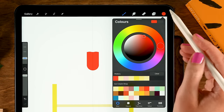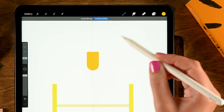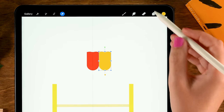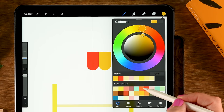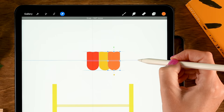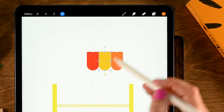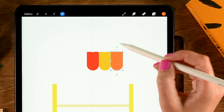Duplicate this layer — slide left, tap Duplicate — then drag in the sixth color in the second row. Go to the move and transform tool, turn on Magnetics, and slide it to the right to align. Duplicate again, use the sixth color in the first row, and move to the right. If you see a tiny gap, use the move and transform tool and tap a couple of times to remove it.